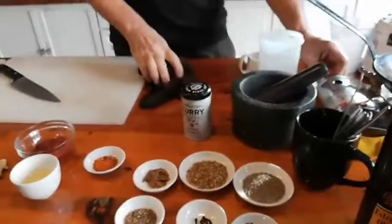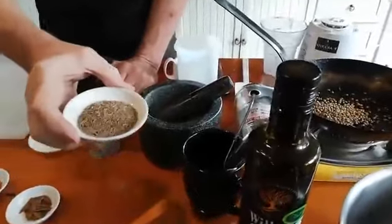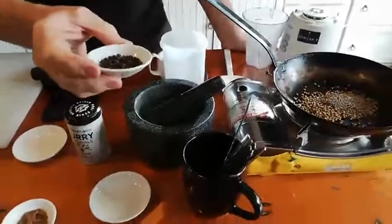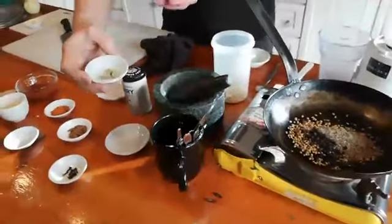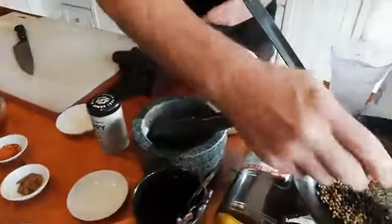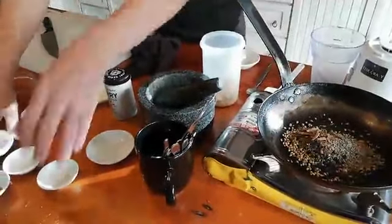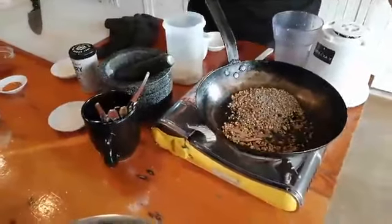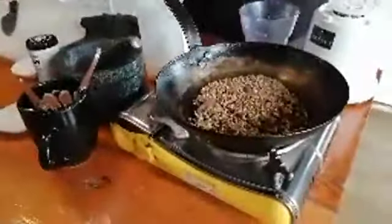Now for garam masala. Garam masala uses coriander — I've got three tablespoons of coriander which I'm putting in here. Three tablespoons of cumin, about two teaspoons of black pepper. This is seeded cardamom — it's the seeds from inside the pod which I've put in here. About eight cloves, cinnamon, and that's pretty much it. We dry fry it so that it allows the spices to release their flavors — it dries the spices out a little bit and makes it easier to grind.